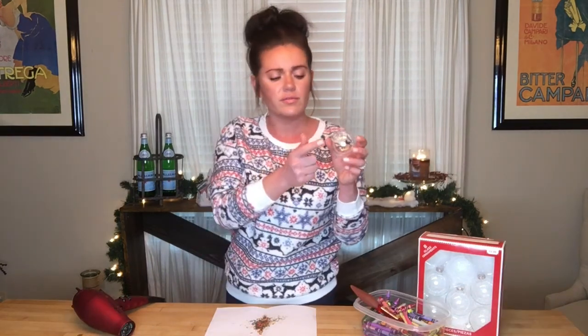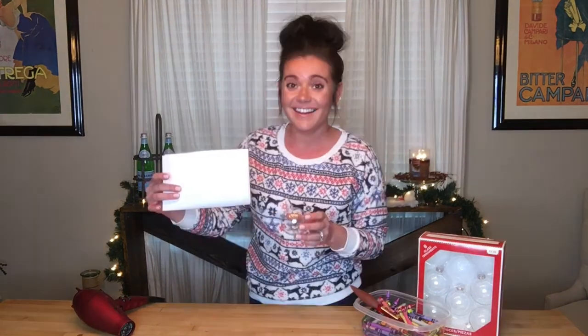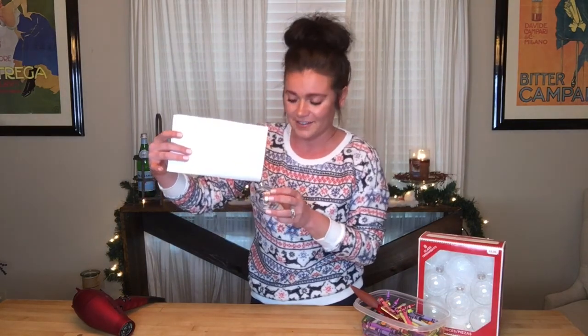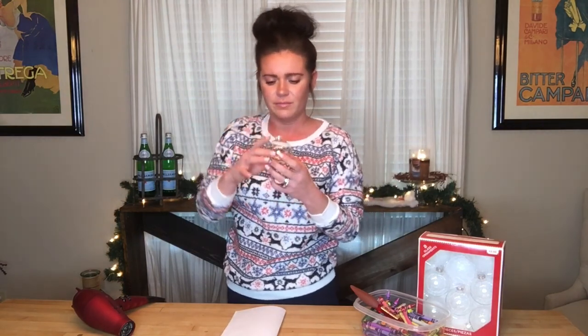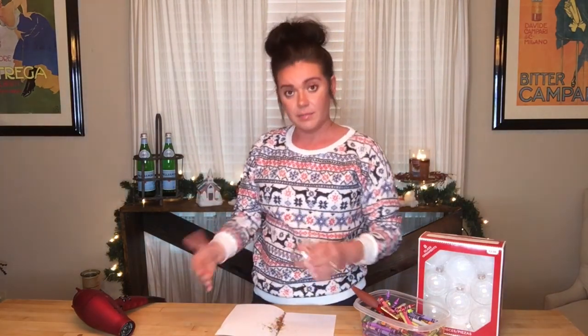Remove the top of your ornament and try to get the shavings in there. I do recommend getting a piece of paper so you can fold it and it will act like a funnel to get the crayon pieces inside.